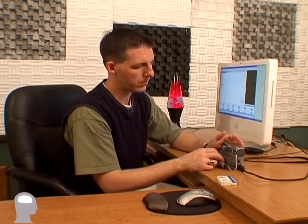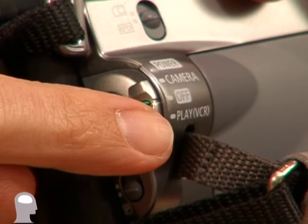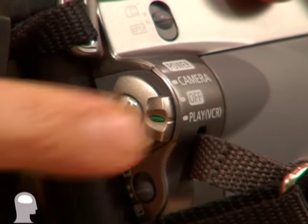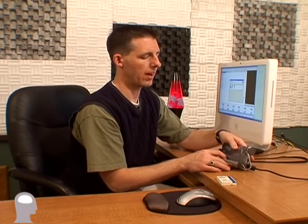Now we'll come back over to the camera. On the camera, there are usually two ways to turn it on: you can turn it on to be a camera to shoot video, or as a player VCR. We're going to do the player VCR. So I'll switch down to player, and that turns the camera on as a VCR and also causes the computer to recognize that it's received a new device.